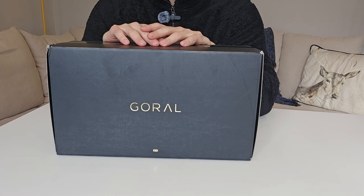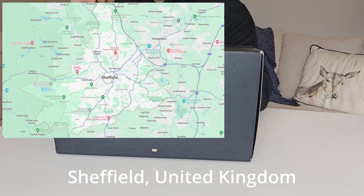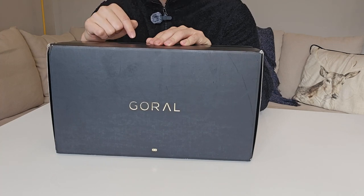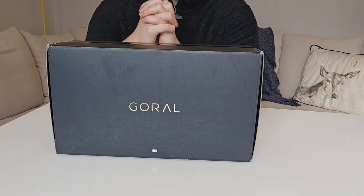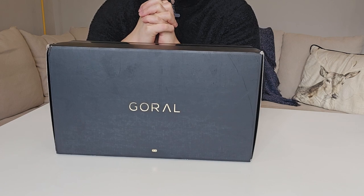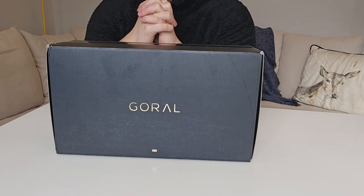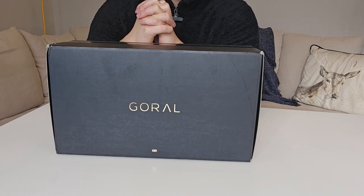This is a pair of trainers from Goral. Goral is a trainer or shoemaking company in the UK, located in Sheffield. I believe that the founder of Goral is Franciszek Goral. He set up a company called Goral that makes Blake Stitch trainers. And now it's a family business — I believe the person running it, the managing director, is the fourth generation. He's also a Goral, so very interesting to see the family business going on and producing great trainers.